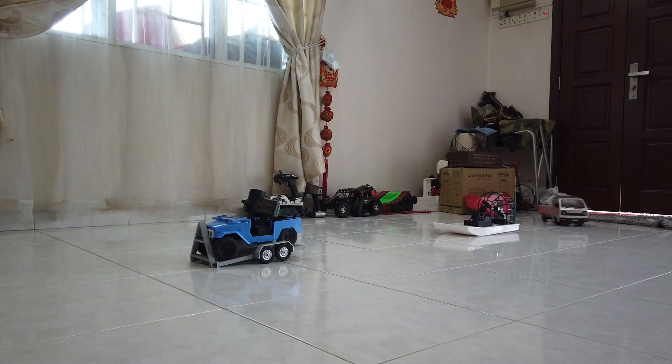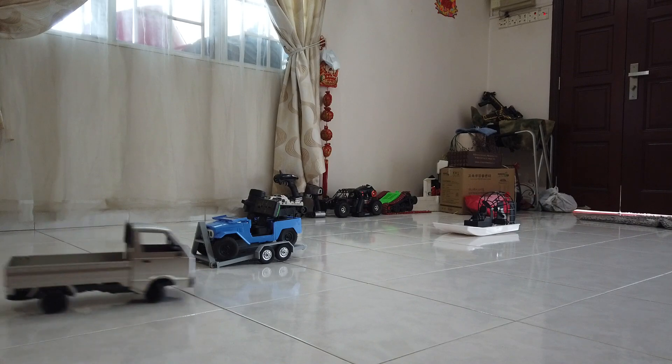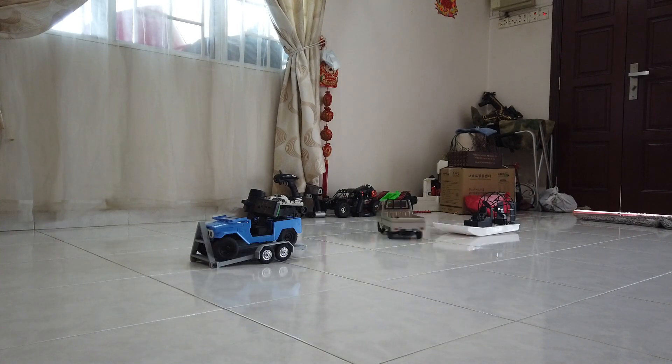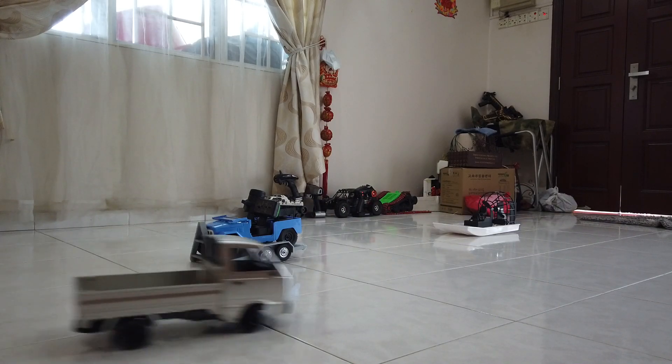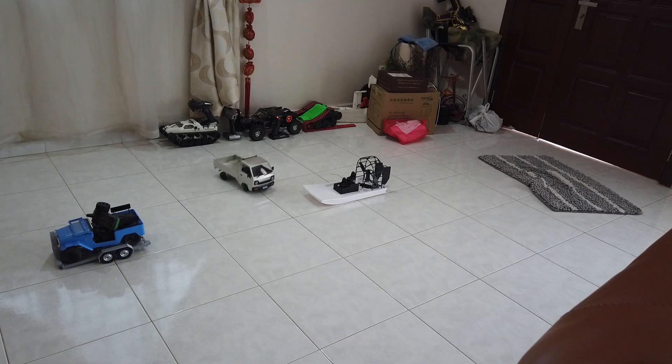If you like what you see and want to do the same thing, you can find a link to the same products I used in the description. If you are new to the channel, please like and subscribe and click the notification button so you'll get notified on the next video, where we will reveal the two new remotes I just got. They look very similar — I believe they're probably from the same manufacturer, but one is rebranded.